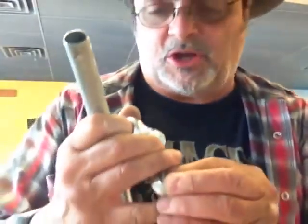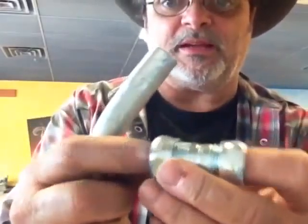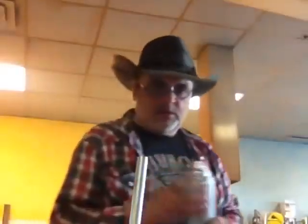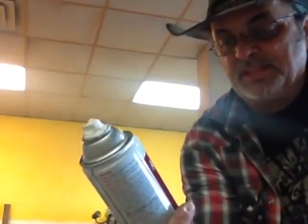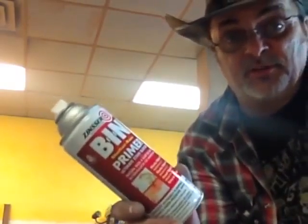We're going to use couplers to connect the elbow — the pre-bought elbow with the straight pipes. The couplers are pretty nice and smooth, they're going to look good painted. We're using the BIN primer. It's a stain blocker and it's alcohol-based, so it dries very, very fast.